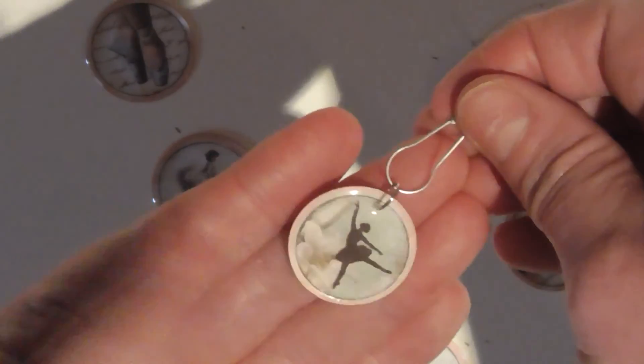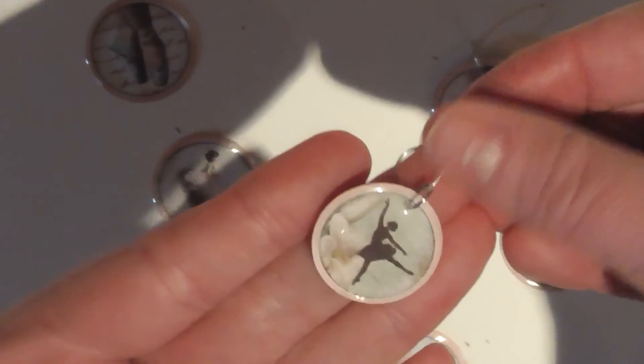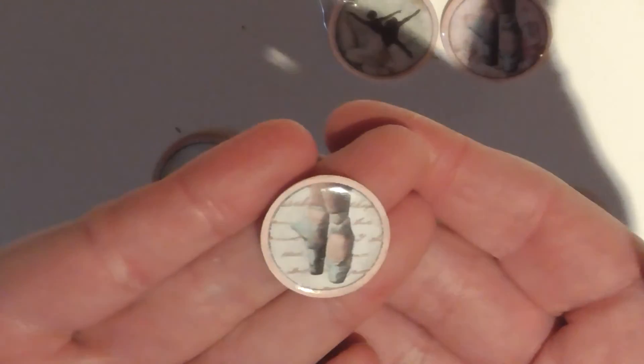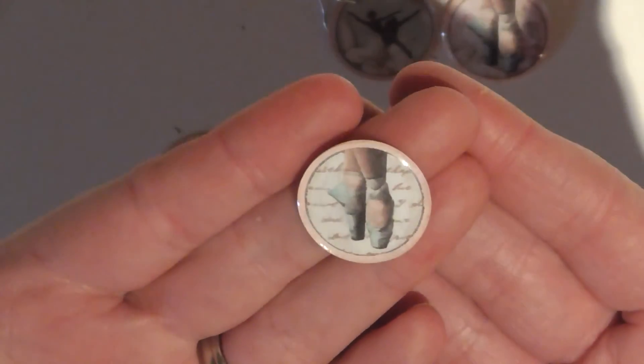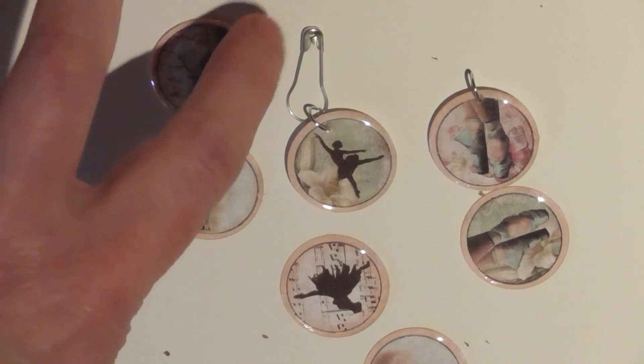Just thought I'd share it with you — just a quick little idea. Have a go, and don't forget Pinterest for your little images. Look at that — how pretty is that? Absolutely free! So there you go, thanks for watching. Have a little try — bye for now!